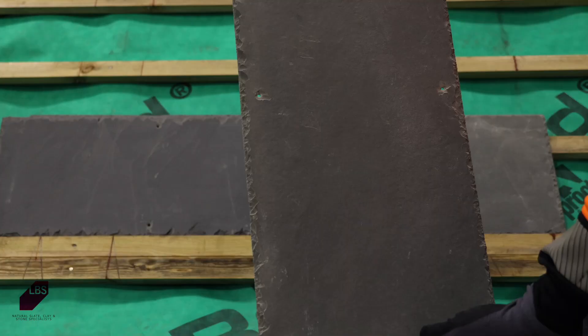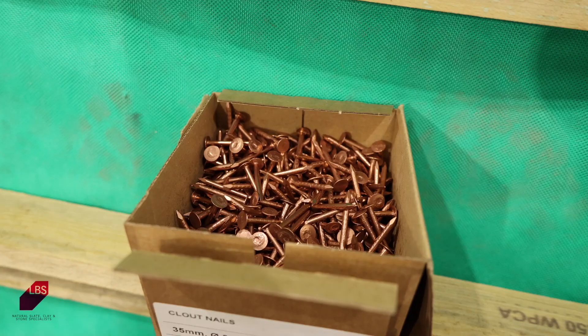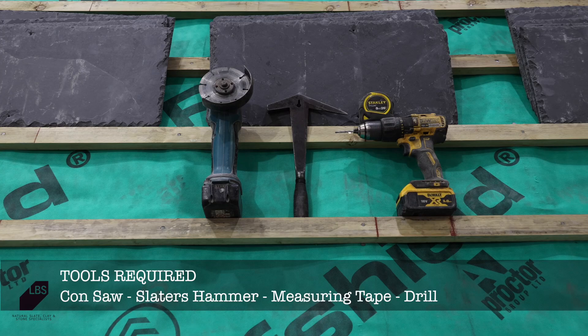To fix Rio slates to the roof battens, we recommend using stainless steel hooks that provide three-point security and prevent any wind uplift or movement in the slates. LBS also recommends that Rio slates are either fully or partially nailed using ring-shanked copper nails.